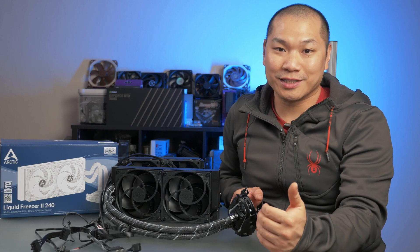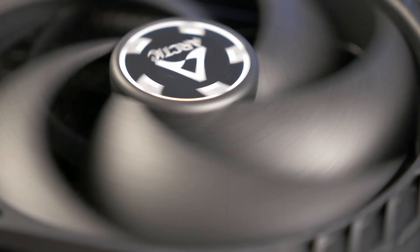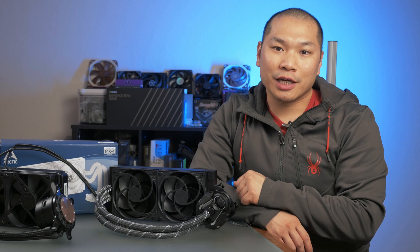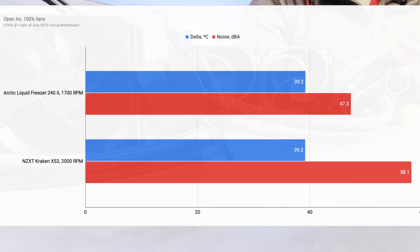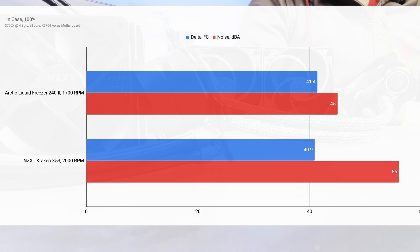The pump speed on the NZXT X53 was set at the performance curve, which basically meant it was running at 100% during the test. The Arctic P12s are really quiet, and at 70% fan speed and 1320 RPM, these equated to 40% and 1000 RPM on the stock NZXT Aer P120 fans. At this level and in open air, I measured a 2.6 degree advantage for the Arctic unit. The exact same delta carried through to in-case testing, where the thicker radiator and less airflow space didn't seem to create any real difficulty for the fans, indicating fairly reliable static pressure performance. At 100%, interestingly, these two units yielded exactly the same level of thermal performance — though the X53 did so while producing 11 more decibels than the Liquid Freezer. To the human ear, that difference indicates a perception of more than twice the amount of noise. In the case, the X53 is marginally cooler, but again at a noise penalty of more than twice that of the Arctic Liquid Freezer.